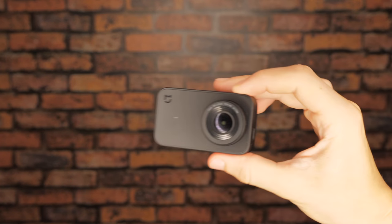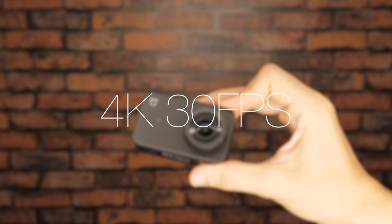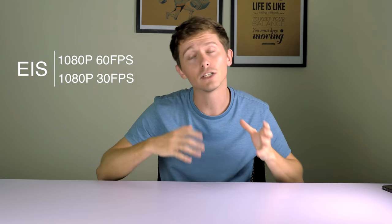Hey, what's up guys. Today I'm going to show you some footage that we took on the new Mi Jia action camera, an awesome little device from Xiaomi that can shoot in 4K at 30fps. It's great for shooting outdoors and comes with a very small price tag of just $122. At that price you also get electronic image stabilisation for 1080p at either 60fps or 30fps, which is very handy when you're filming with a lot of movement going on.